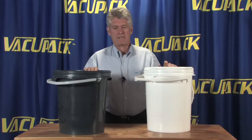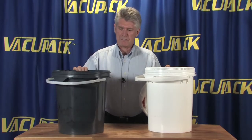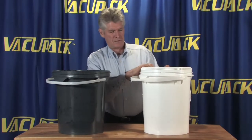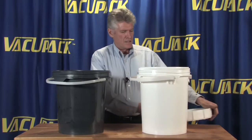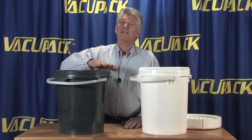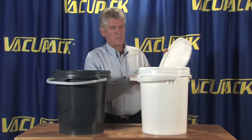There are two different types of buckets that we handle here at Professional Marketing. This is the new generation bucket and this one is what you call the old generation bucket. The biggest difference is the new generation buckets are a little bit wider and a little bit shorter than the older style buckets.